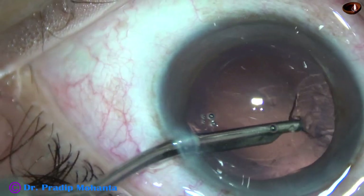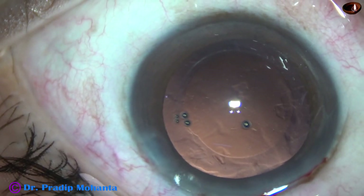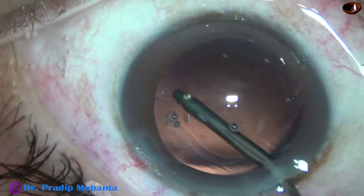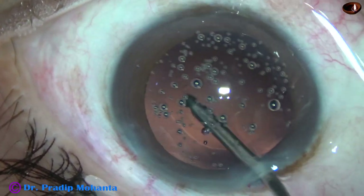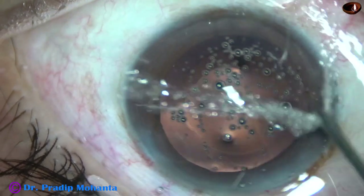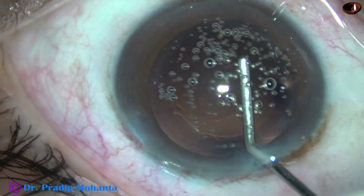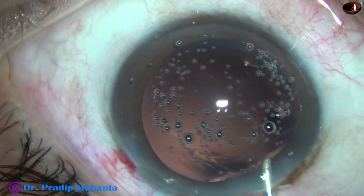This is a 23G direct Simcoe cannula, and see how beautifully the cortex has been cleaned. There is a speck of cortex sticking to the posterior capsule — I am using only the irrigating probe to dislodge that cortex. Because of some reason, a lot of small air bubbles have formed and they are sticking to the corneal endothelium, but this is not much of a problem. We can easily remove it by irrigation and aspiration.